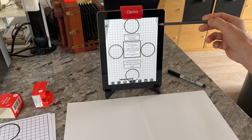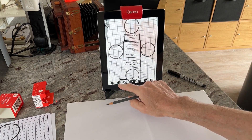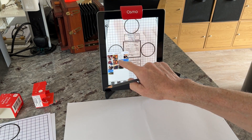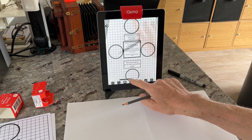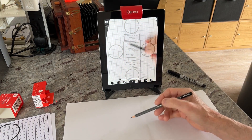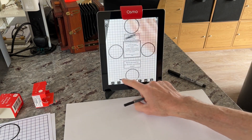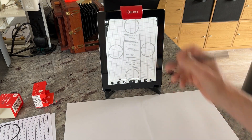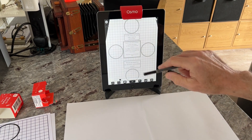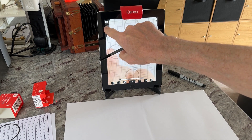I've now loaded the calibration image into camera lucida and you can see it fills the screen — edges square to the iPad, round circles, square squares, everything's great. You load the image by going to your folder, finding the image on your iPad, clicking and loading it in. There's a slider at the bottom to adjust transparency, so you can go fully transparent to see your drawing angle or the other way to see only what's on screen.